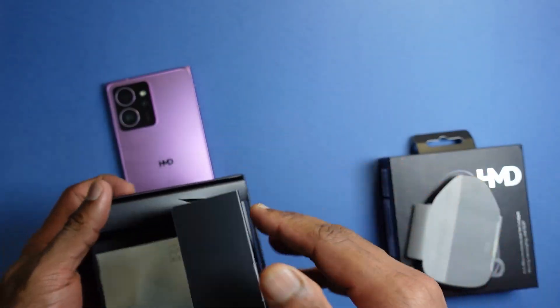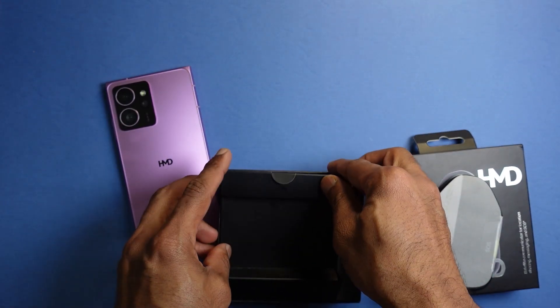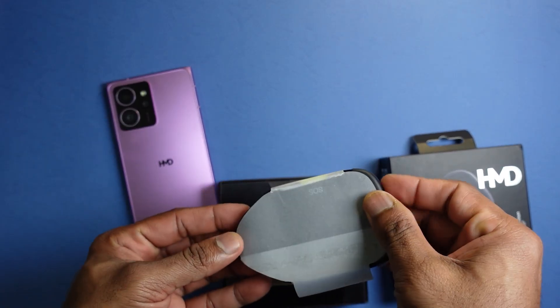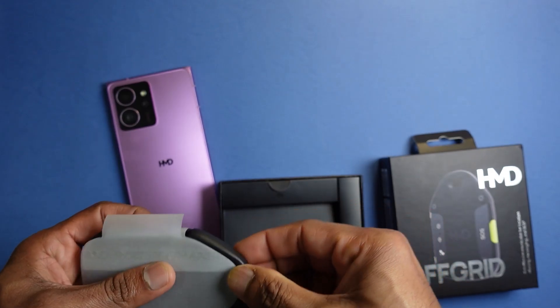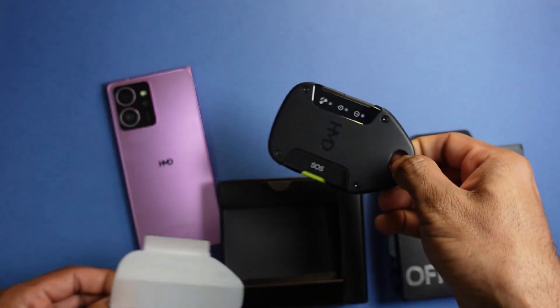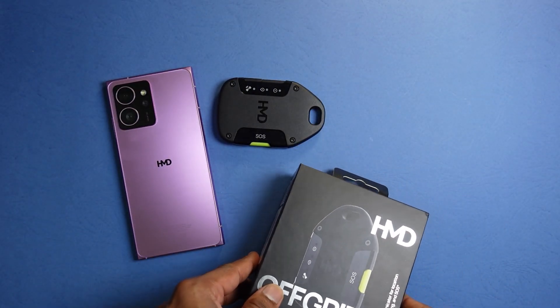One thing I really like about the HMD Off-Grid is that you can use your own phone number and your pre-existing device — you don't need a separate number to enjoy satellite communication. Being a separate device from your phone means it's not going to drain your phone's battery. It simply communicates through Bluetooth to relay the satellite communication to your phone.